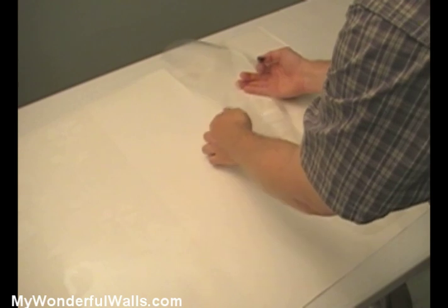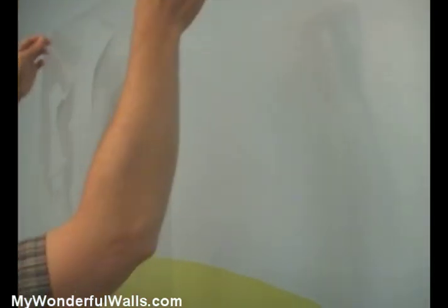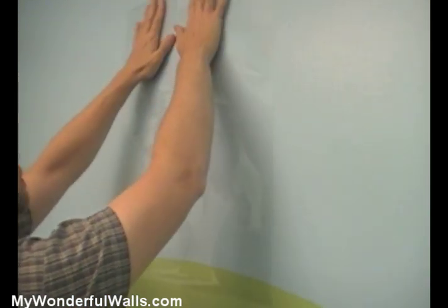Carefully peel the stencil off the backing paper. Bend one corner of the stencil to make it easy to remove from the wall. Place the stencil on the wall and rub it down lightly with your hand, making sure that all the inner edges are down.